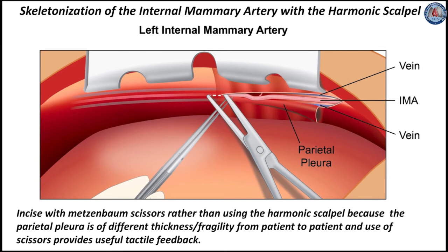I prefer to incise with Metzenbaum scissors rather than using the harmonic scalpel because the parietal pleura is of different thickness or fragility from patient to patient, and use of scissors provides useful tactile feedback.